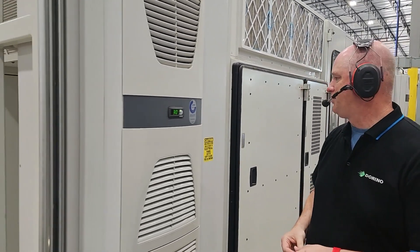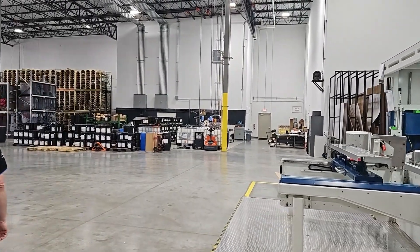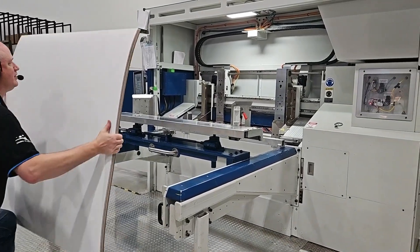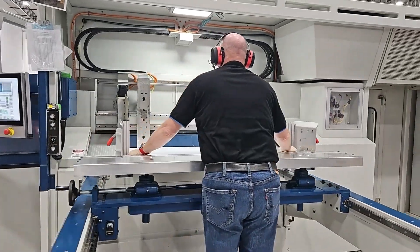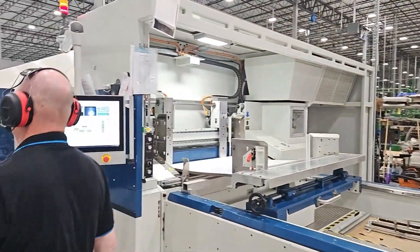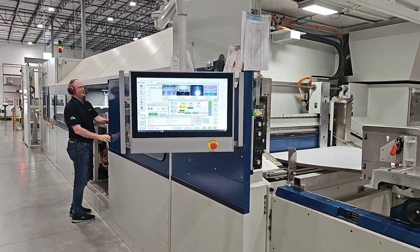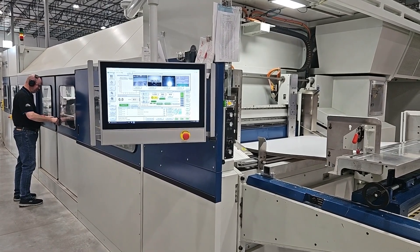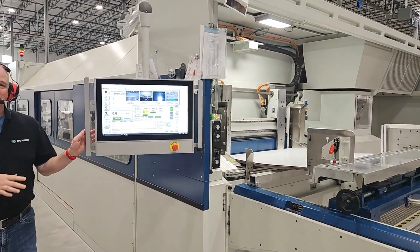When it's time to run the machine, the operator is going to top stack sheets into the feeder. Since we have the feeder set up automatically, all he's got to do is put his sheets in there and make sure they're ready to go. We'll also make sure everything's closed up — on a hot day it's really nice because you can feel the cold air coming out from the HVAC. We want to make sure we close that up and keep everything nice and safe and conditioned for printing.